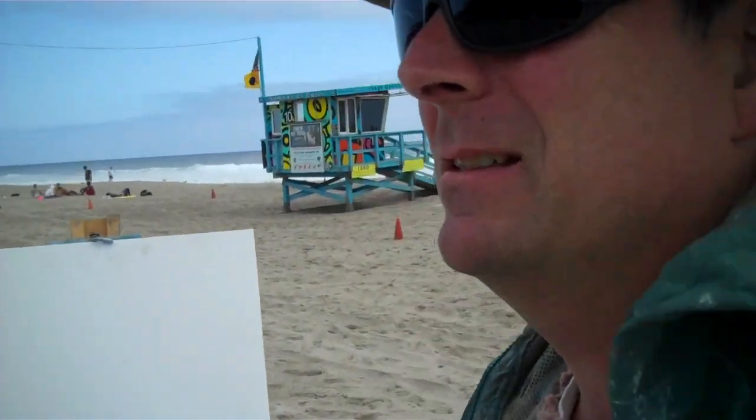Hey everybody, John Kilduff here. Gonna paint this lifeguard tower number 10 — it's a blue one here at Zuma Beach.